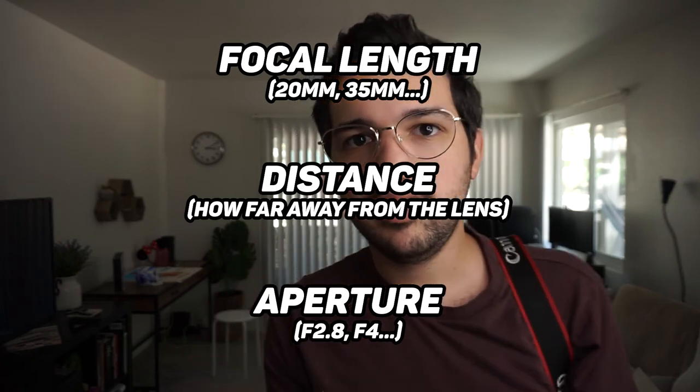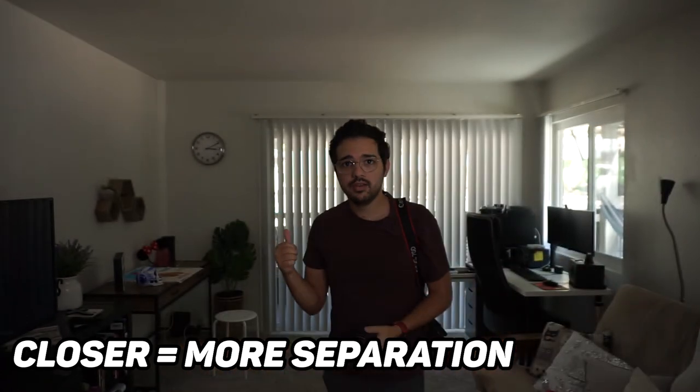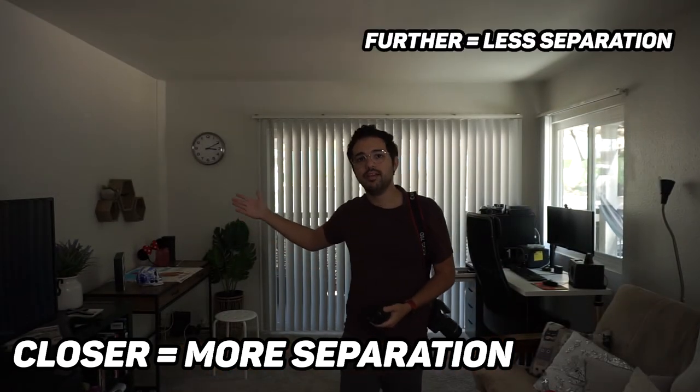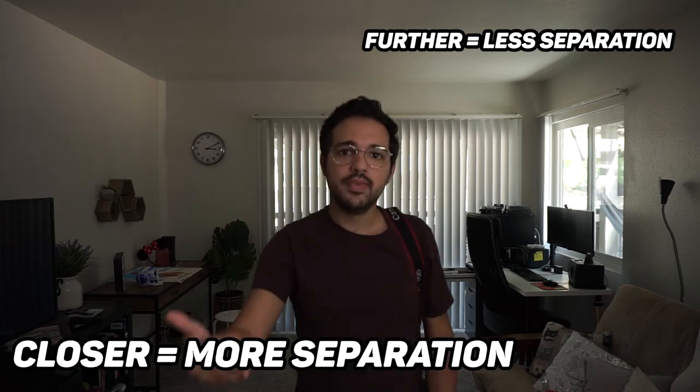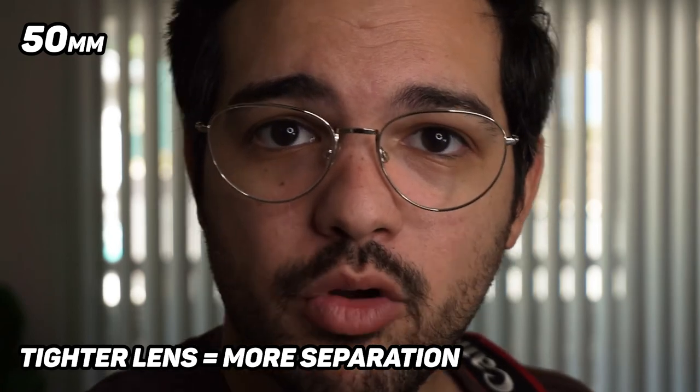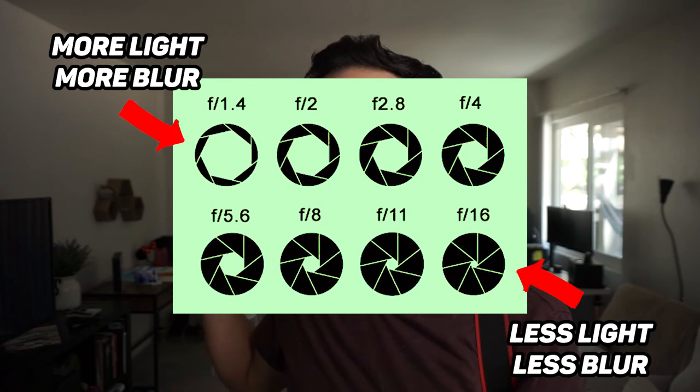The closer I am to the lens, the blurrier the background gets. The further I am from the lens, everything starts looking more in focus — because the further I am, the more depth of field I'm going to have, and the closer I am, the less. If I change this lens to a tighter lens, say a 50mm, you notice that even though I'm still close to the camera, there is more blur in the background. When you change the focal length to a tighter one, the background becomes blurrier. Aperture is how much light comes into your camera, and it also determines how blurry your background is going to be.